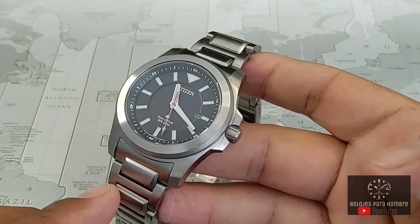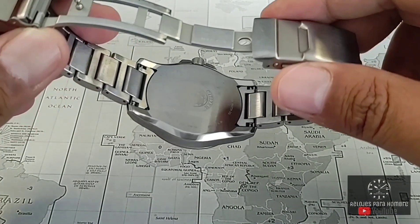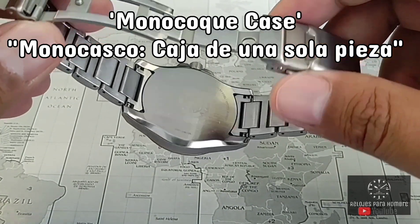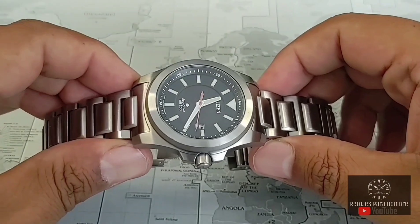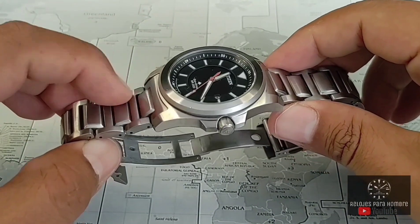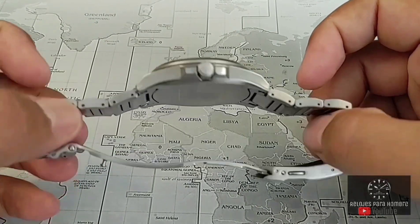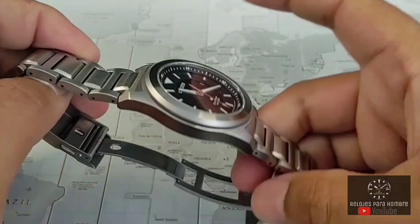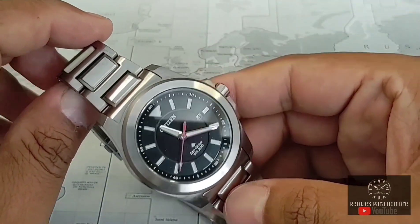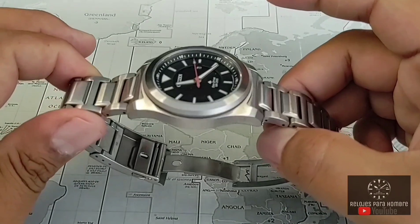Pensé que iba a quedar el cristal dañado, pero una característica de diseño a comentar es la caja. Citizen lo llama monocoque, que es un sistema o diseño que carece de tapa trasera. Todo lo que viene siendo la maquinaria, el dial, las manecillas y el cristal se ponen por la parte superior. Eso, según el fabricante, le da un diseño con mayor rigidez y mayor hermeticidad y durabilidad. Lo que también me gusta mucho de este reloj es que enteramente tiene un acabado cepillado, no tiene superficies brillosas y eso lo hace sentirse como una pieza más utilitaria.